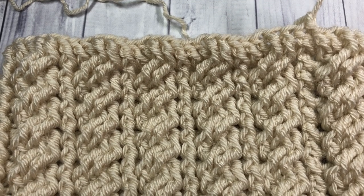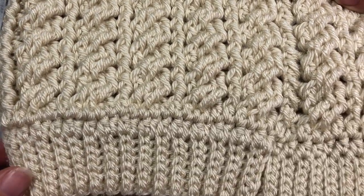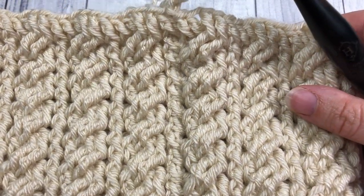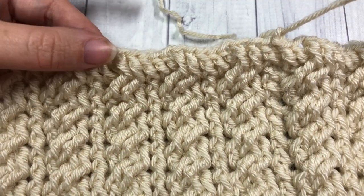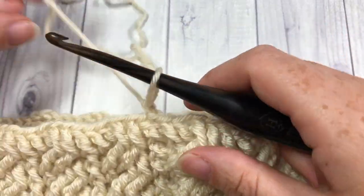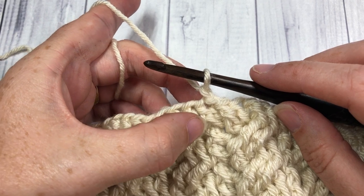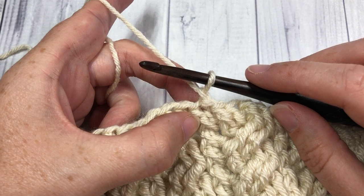Once you have worked to round 14 in your twisted cable beanie, you will have something that looks similar to this. You should have these nice long rows of twisted cables. You've ended on a front post double crochet row, and we are now going to start our decrease rounds. For round 15, you will have chained one and you're going to start by skipping that first front post double crochet stitch.